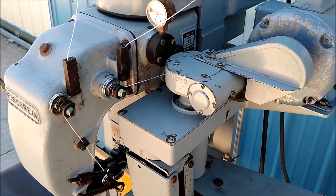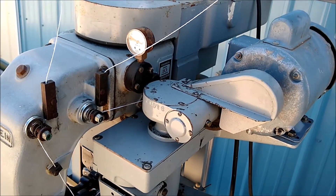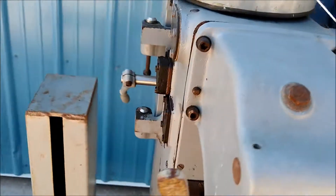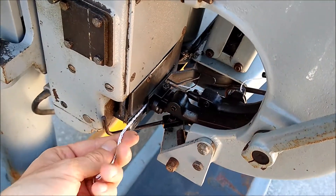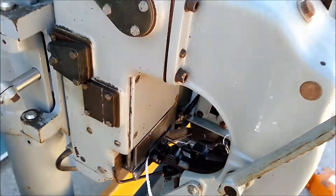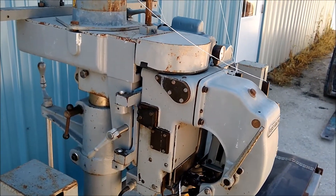This is a very reliable sewing head. Des Moines Sewing supports it with service and parts. It chains really good — very nice, heavy-duty, all-around good unit.